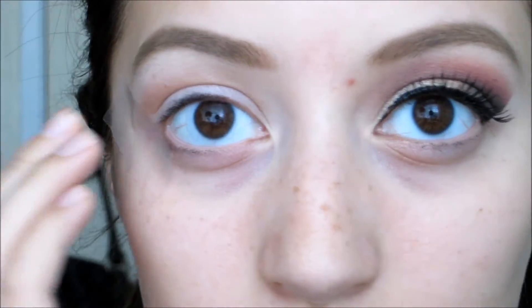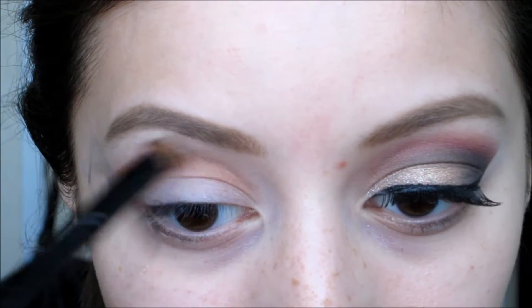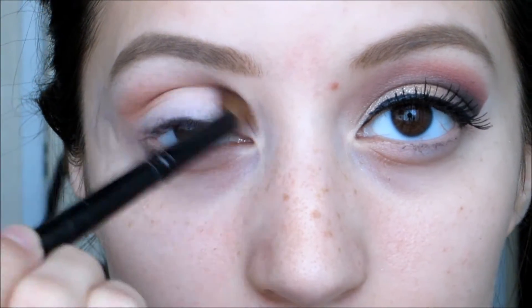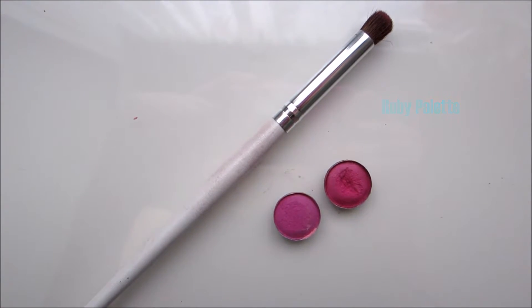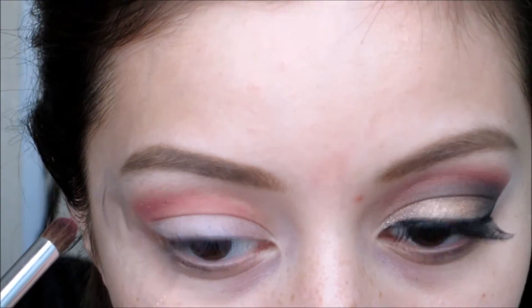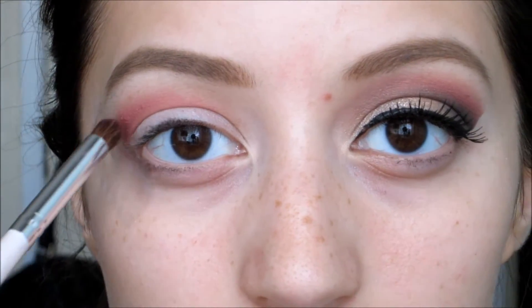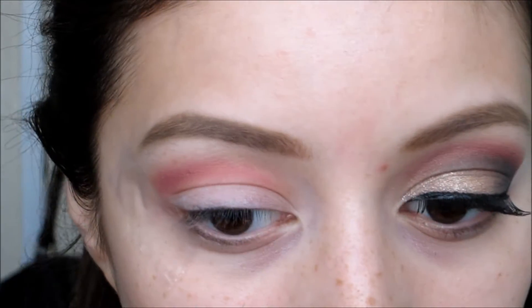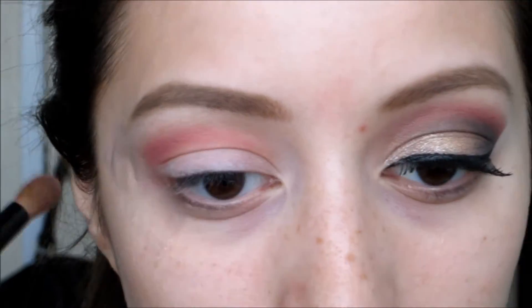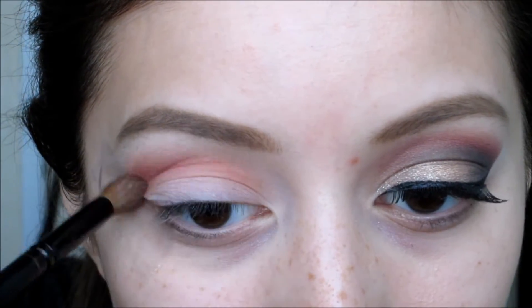As for my transition shade, it's just a taupey color with a little bit of purple and orange undertones. Now for the fun part — I'm going to be using these two fuchsia pinky-purple colors. I used them from a palette I had called Ruby, but I'm not sure what the shade names are since they didn't have any. I'm going to be applying that all over the crease in a very light motion.